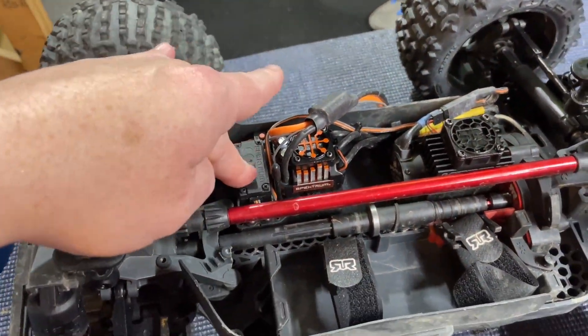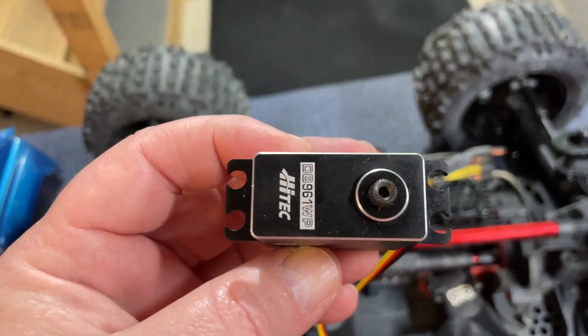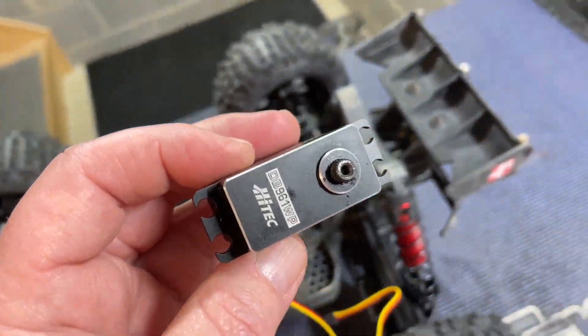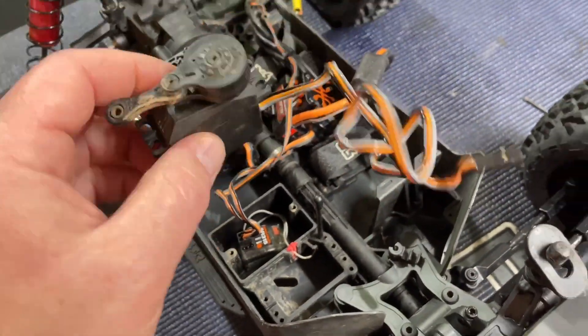I'm going to go ahead and get the old one removed and I'll bring you guys back when I get that out. One other thing I did want to note is these are a 25-tooth spline on these servos, so they'll fit up with all your normal servo horns. We got the old servo torn out of here — now time to go ahead and fit the horn to the new High Tech one and get everything mounted back up.